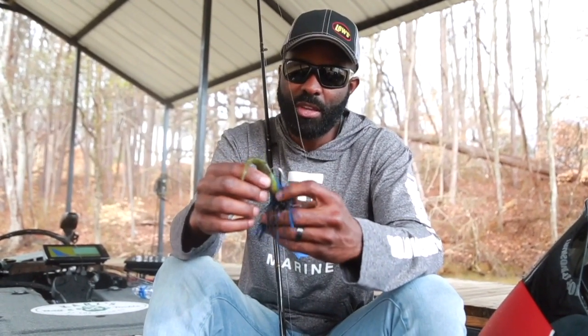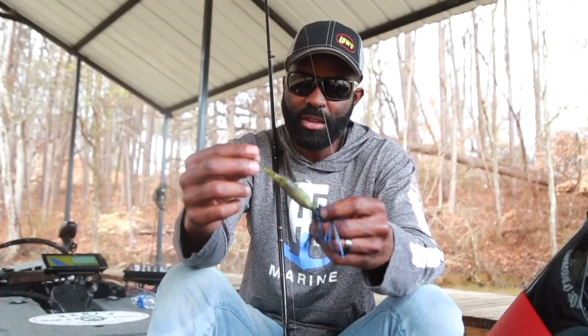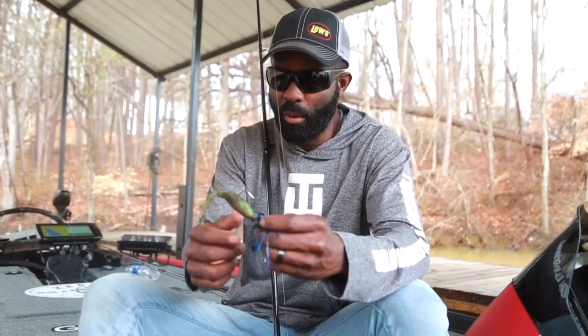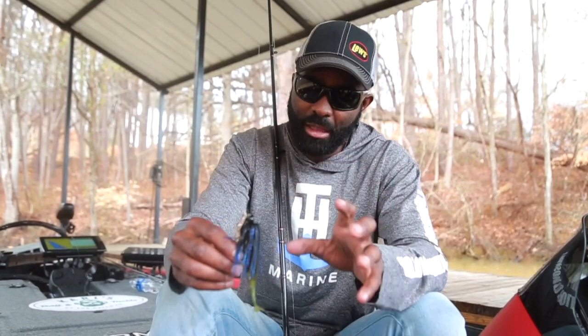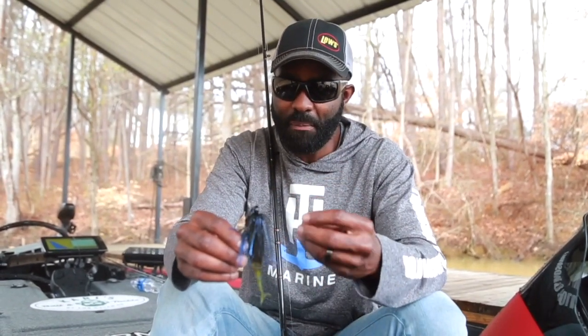You can see on this one I'm actually using the Z-Man Razor Shads as a trailer. I have a bunch of different trailers I like to use when throwing a chatterbait, one being the Z-Man Razor Shads, which is what I like to use when throwing a chatterbait without a skirt. I like the profile of the bait — it has enough meat on it that when I throw it without a skirt it's not too erratic. But the reason I do like to throw it without a skirt is the bait does seem to hunt a little bit better.